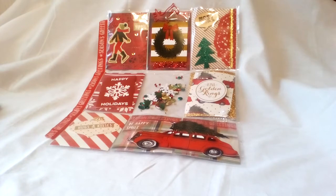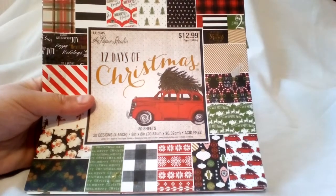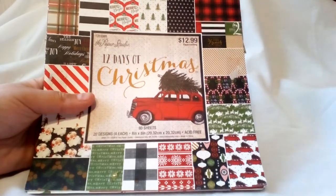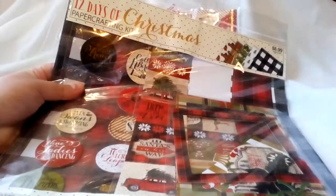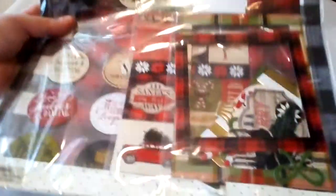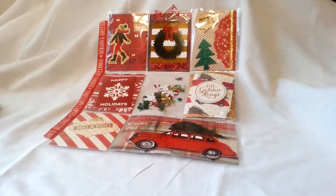Anywho, the paper line I use — I have the 12 by 12 set, which is what I used, but I'm just gonna show you the 8 by 8 paper pad so you can get an idea. This set is called '12 Days of Christmas' and I got it from the Paper Studio at Hobby Lobby a while back. I also have the paper crafting kit, which comes with 12 by 12 sheets, stickers, and embellishments, and I used that as well.